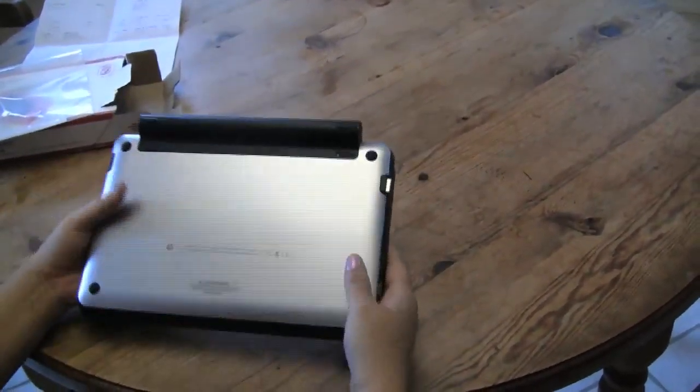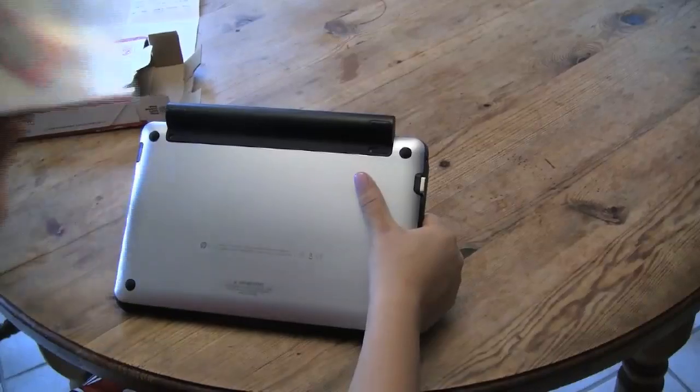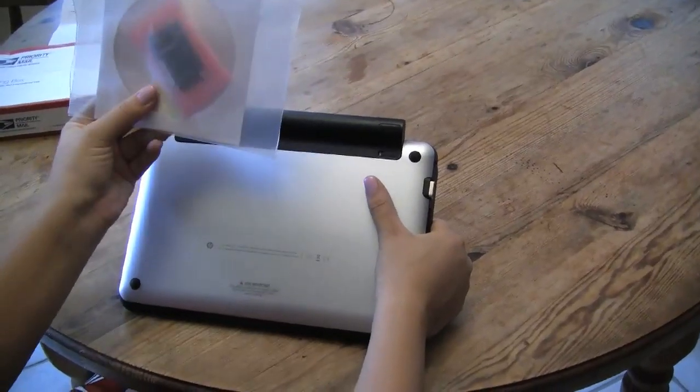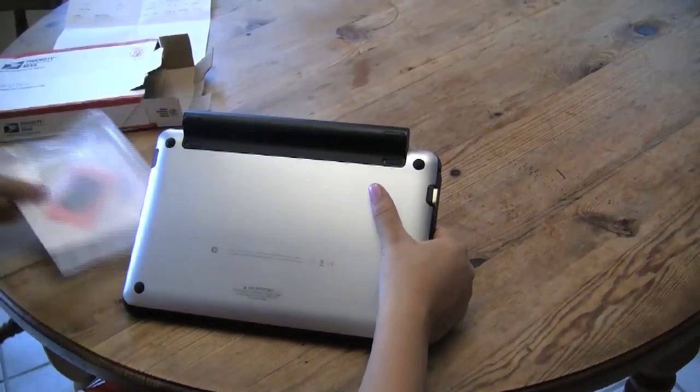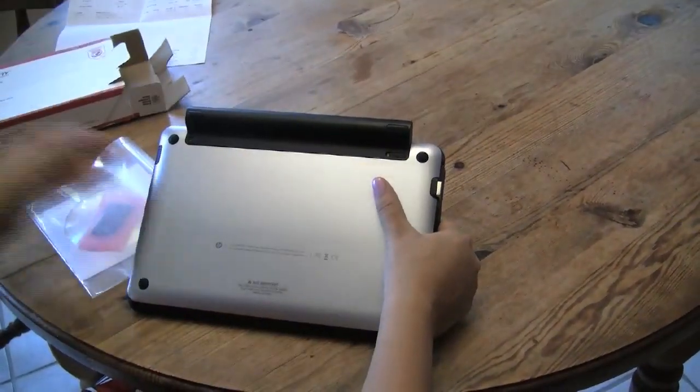What we're doing today is we're going to be upgrading this with the Broadcom HD card. I got this in the mail, came in this little priority box here. Pretty easy.